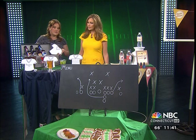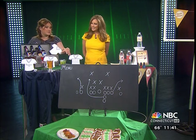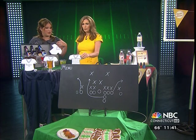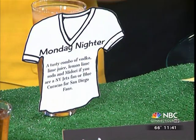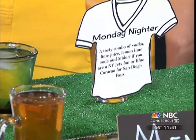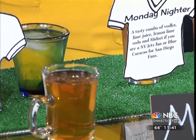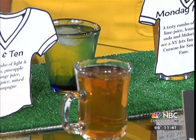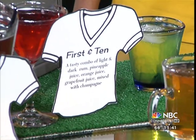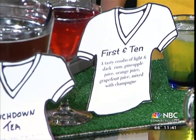Here we have drinks from Choice Bar Services. We've named them things like 'First and Ten' or 'Monday Nighter' if everybody's getting together for Monday Night Football — more printables. You can also handwrite them. We have a tea here. Make sure if it is alcoholic that you do let your guests know, for people who are designated drivers. Plus, maybe keep the kids' drinks at a different table — something to think about.